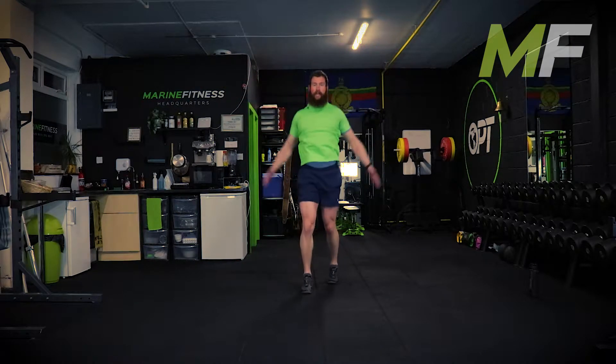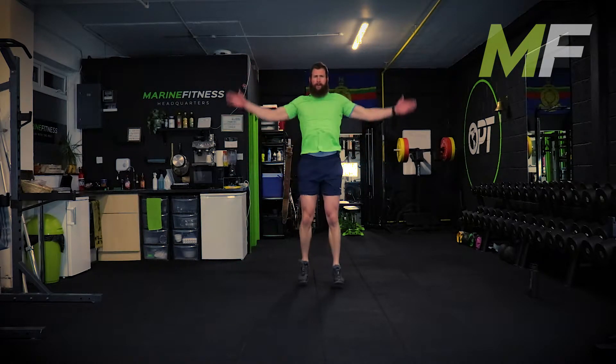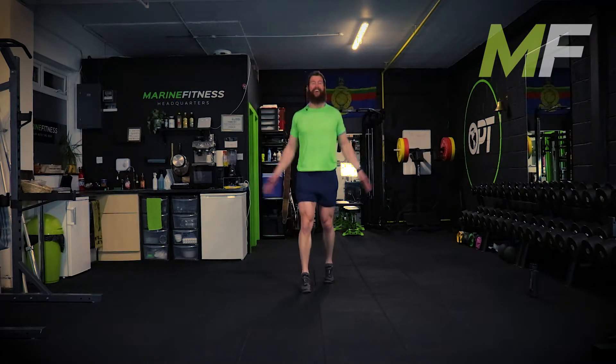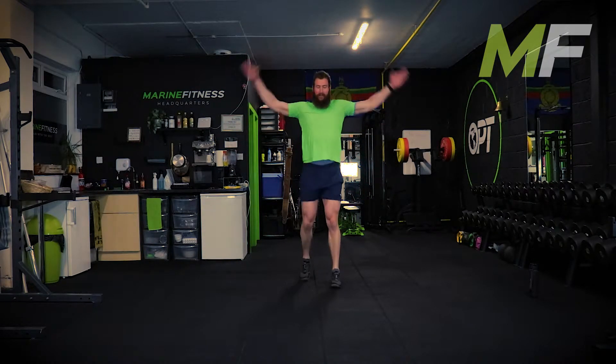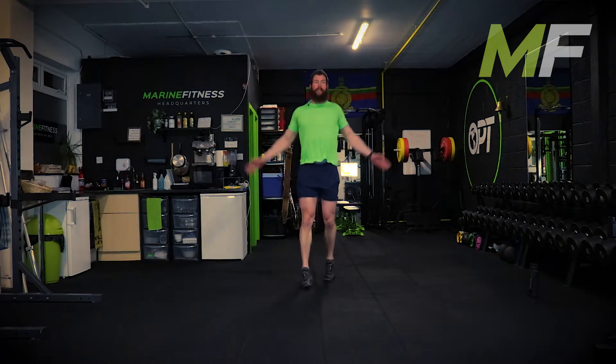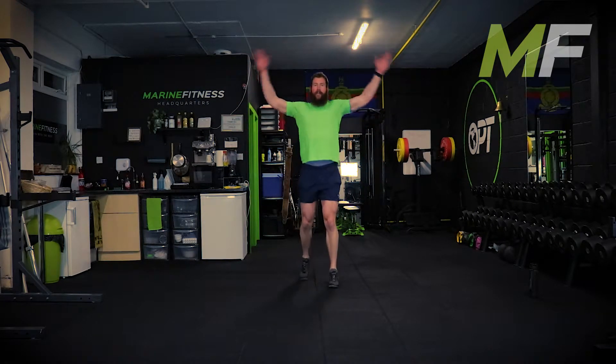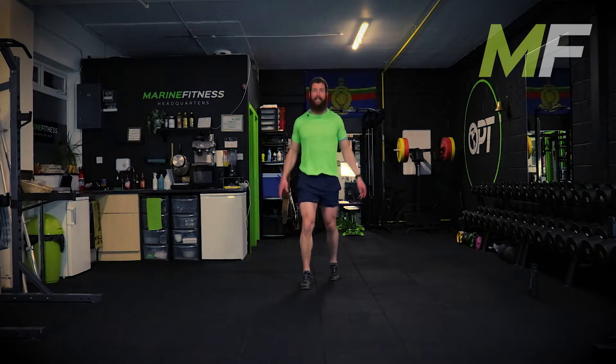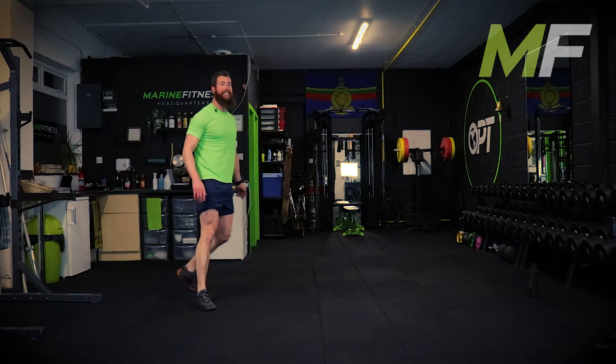We're trying to get the heart rate up, nice and proud. Focus on your breathing - flap these arms around as if you're trying to be a bird. I don't want big jumping jacks like this, I want fast, explosive, dynamic ones. Next exercise is plank to press up.